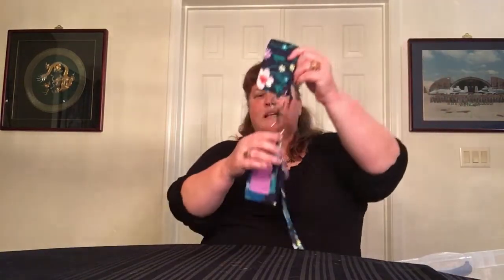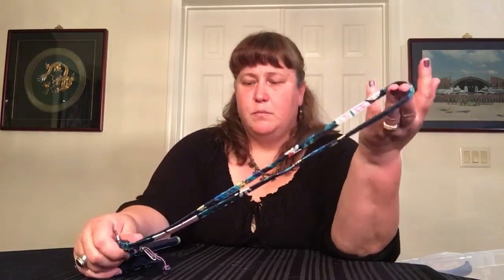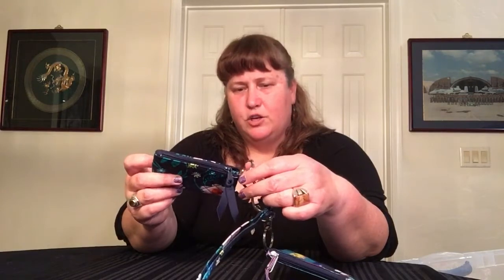I have the Firefly Garden lanyard — the lighten up lanyard — and the zip ID that goes with it. Then I also bought the Moonlight Garden zip ID. I did not buy another lanyard because I don't need a gazillion more. So as is the trend in my closet, you'll see more zip IDs than lanyards because they match, so you don't need to have it perfect every time.